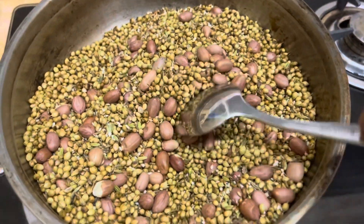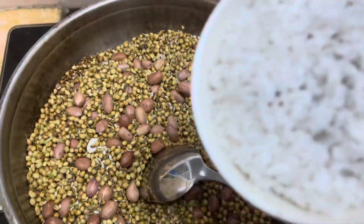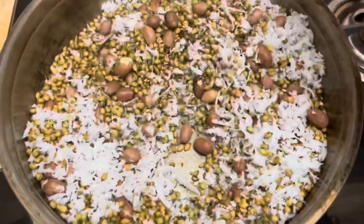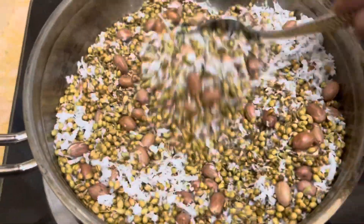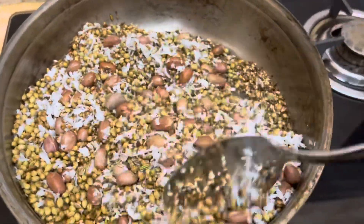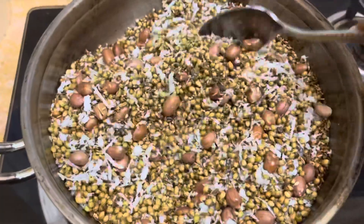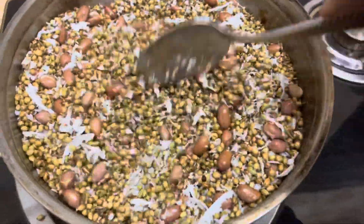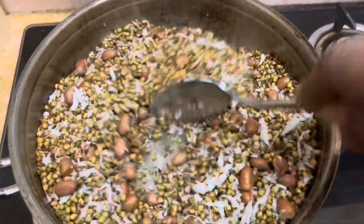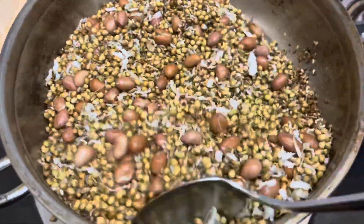I am going to add a little bit of coconut. The coconut is a little bit more. The sauce is a little bit more. It is done slowly and it will be done in a little bit.